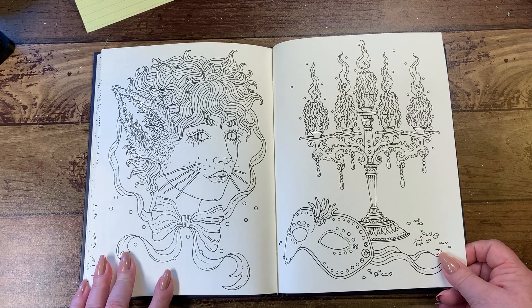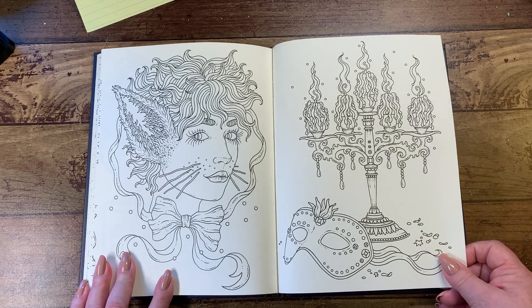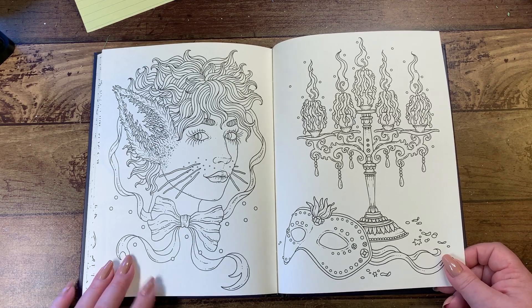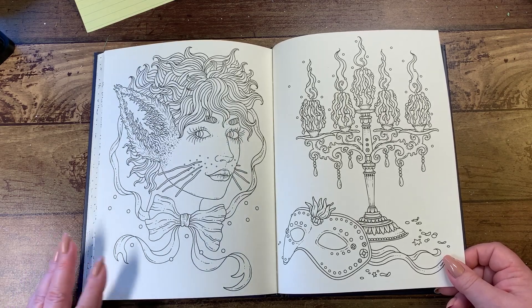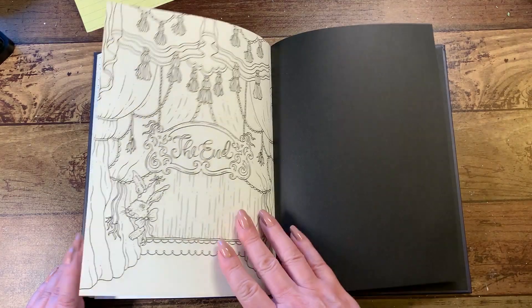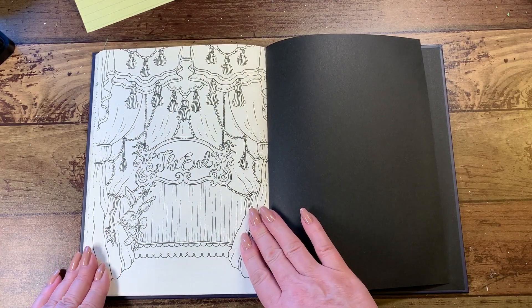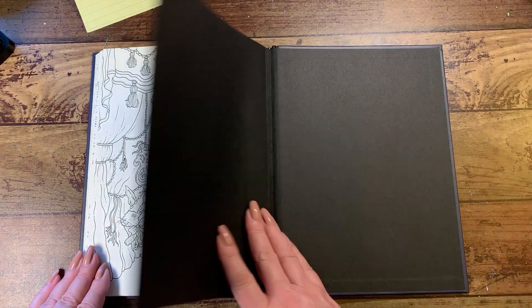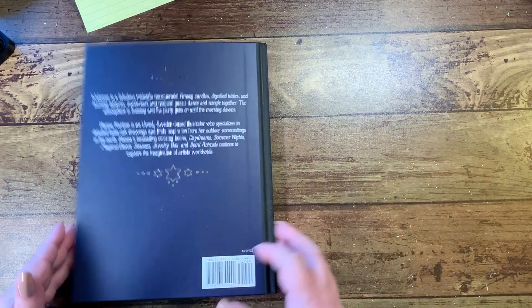Then we've got a little cat lady — or wolf lady — I'll just call her animal lady. The candles here are cool. The last page is the end of the party with the little bunny holding the curtain, and then the black in the back of the book.